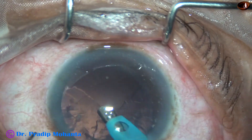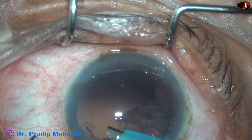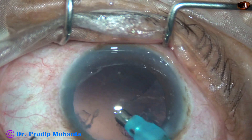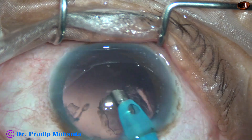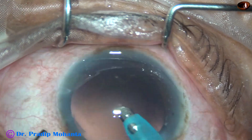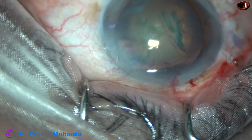Some amount of cortex is removed by the phaco needle itself. We can use bimanual irrigation aspiration or coaxial irrigation aspiration for this. But removing with the phaco needle — unless we try, we will never learn. In this case, we have removed most of the cortex by the phaco needle itself.